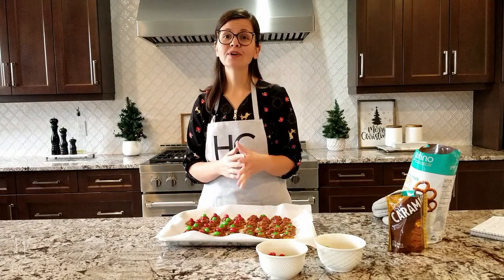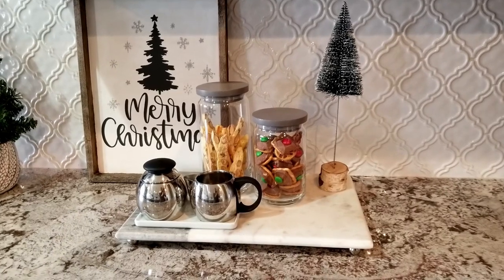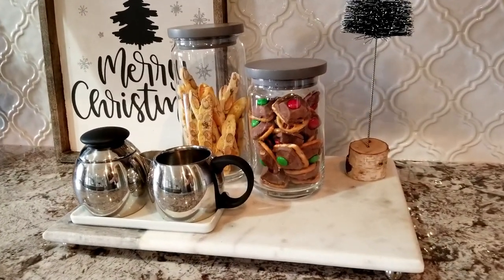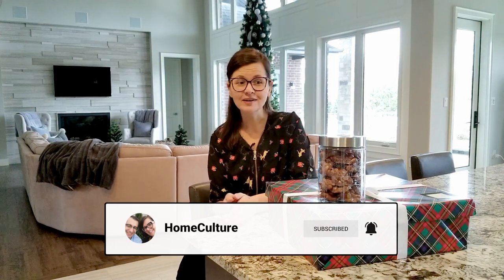These are going to look so adorable as part of my coffee bar. Thank you for spending some time with me in my kitchen. I hope you incorporate some of these simple treats into your holidays this year. Remember to give this video a thumbs up, hit the subscribe button, and ring the notification bell. I'll see you in the next one because I've got some chocolate to go snack on. Happy holidays!